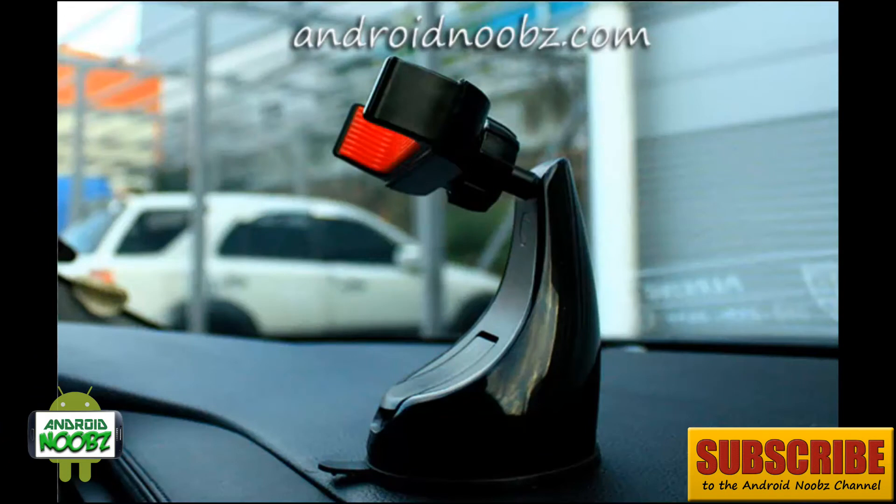That's it for this video. You can find the Montar car mount on Amazon for $30, and it's well worth the price if you need a car mount for your phone. If you found this video helpful, please rate and review it, leave a comment below, and remember to subscribe to the channel for future updates and reviews. Thanks everyone!